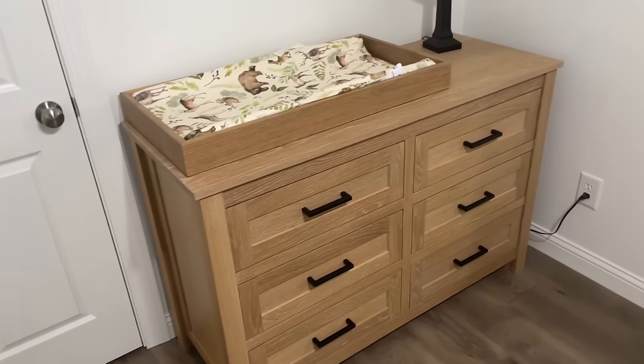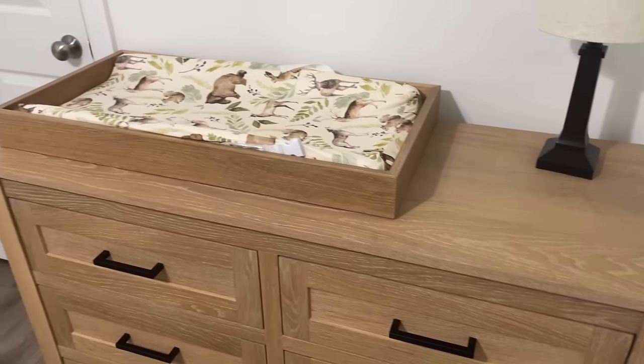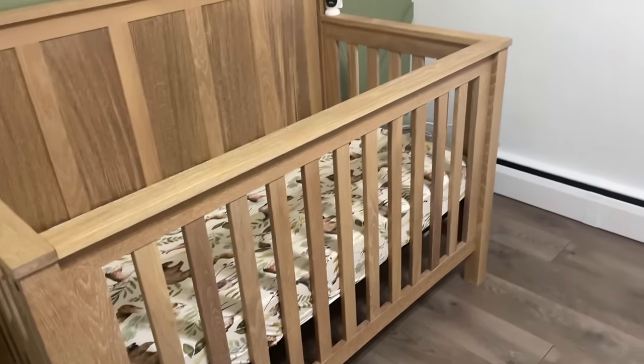We're back in my shop for this video. Along with a lot of you, I've already bought the plans to build the dresser and crib, and now we're overdue for a toy box to match. Let's get right into the build.